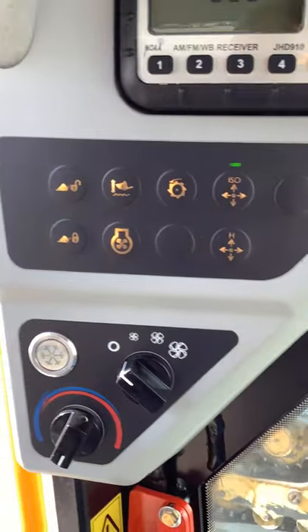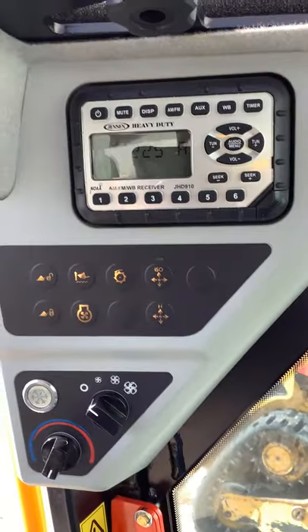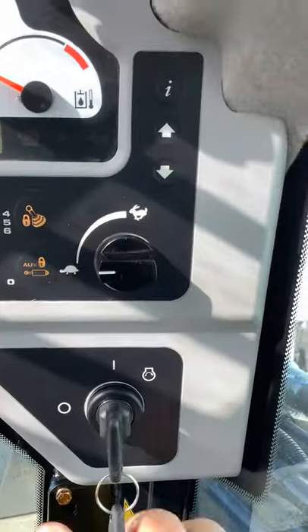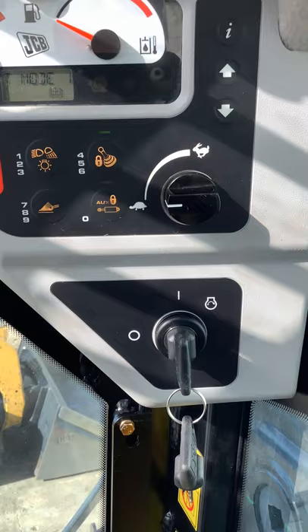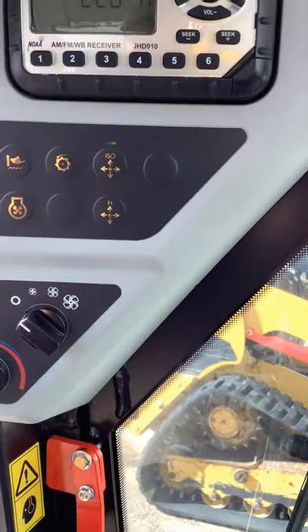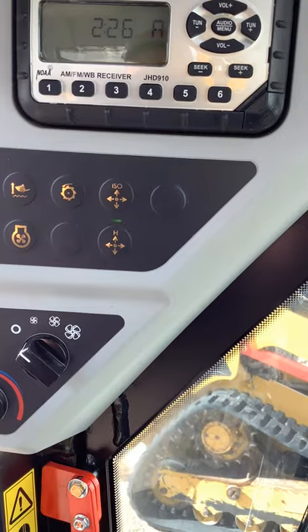Next to the high flow button, we've got the ISO controls or H-pattern controls switch. This is one of the only buttons on the machine to switch between those two control options. You do have to have the machine turned off, but you'll have the key lined up in the upright position matched up with this line here — that's basically your accessory position where you have electrical power to the machine but the engine is not running. With the key in that position, you can switch to H mode and then start the machine, and now you're in H-pattern controls.